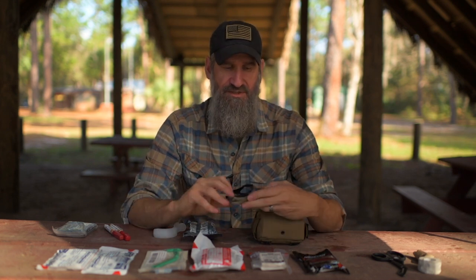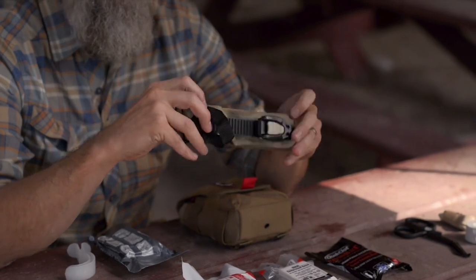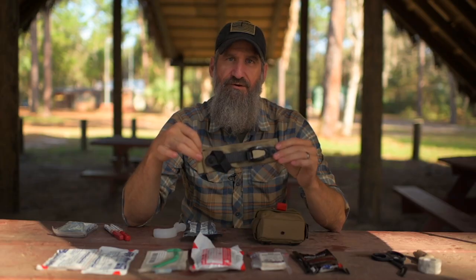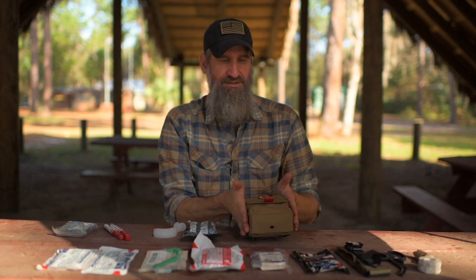Then we get into massive hemorrhage. First things first is a tourniquet — a TCCC-approved tourniquet is what I recommend. This particular one is the TX2 from RevMedics, and we'll talk about that a little later. That's the one I carry on this IFAC.